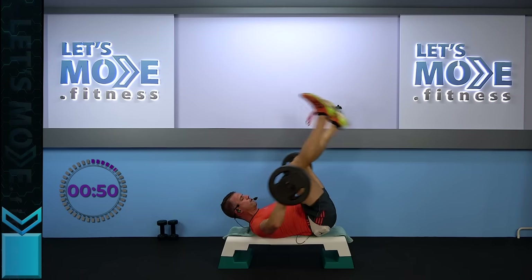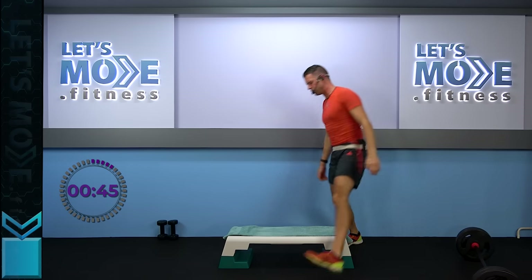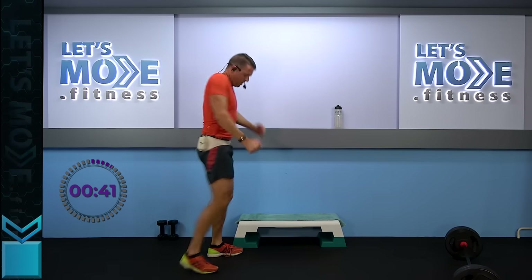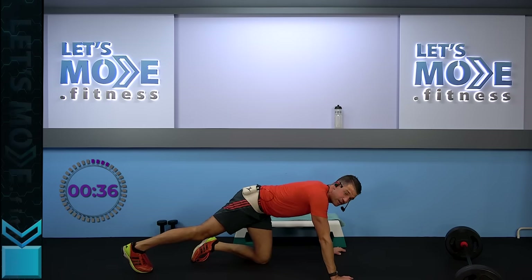Let's get rid of this barbell. Onto your hands and knees — or hands and toes. Let's do it without the step. No matter how you do it, do it as far down as you can go.